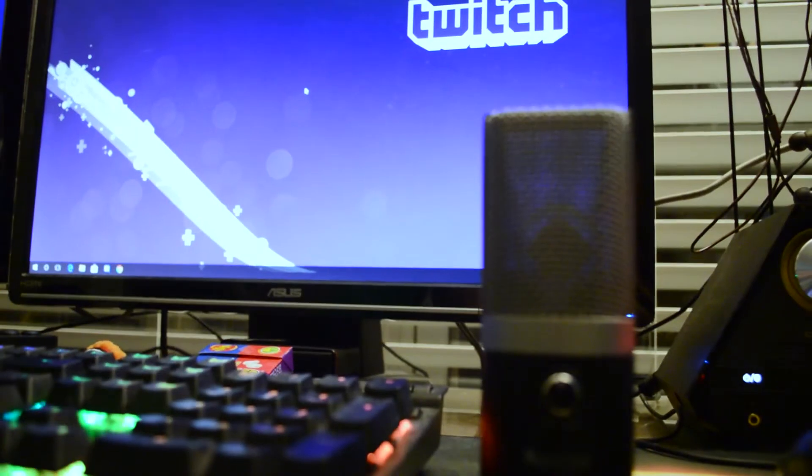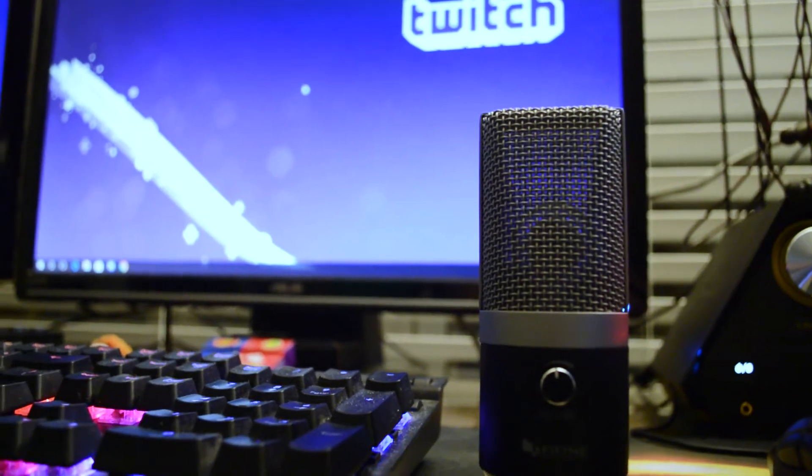Pretty robust specs for a $47 microphone, and it doesn't sound half bad. From my testing it actually sounds better than the Blue Yeti — we'll do a shootout video to confirm that. But let's get into the reasons to consider this microphone, especially for all of you Twitch streamers looking to upgrade your audio quality.